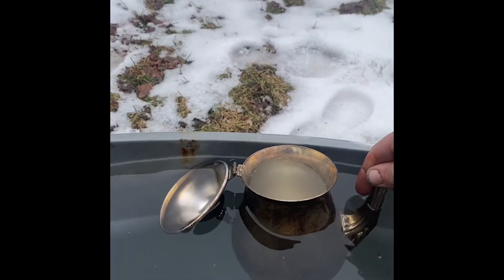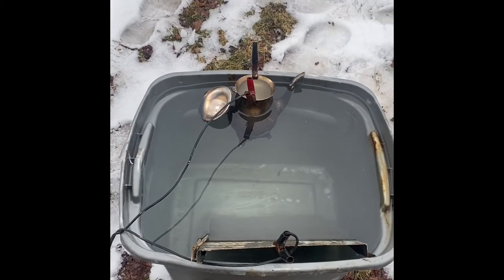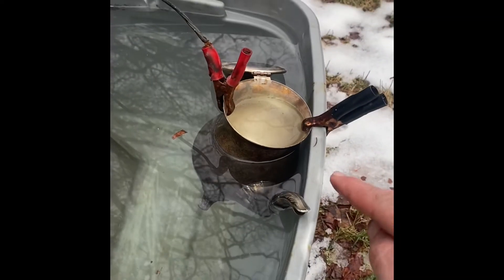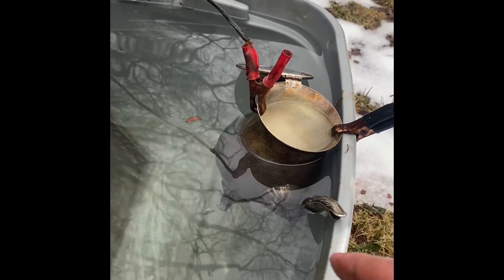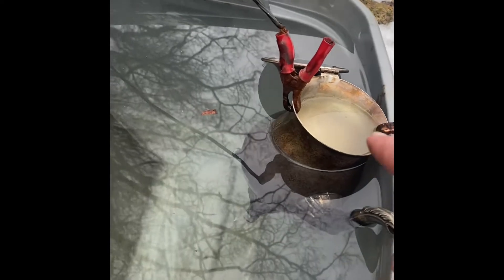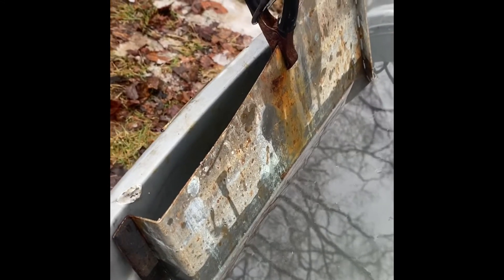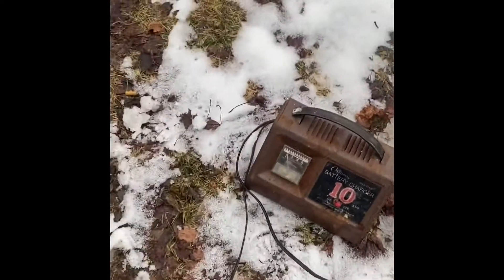Once you're all set up it should look something like this. We've got our piece of silver plate clipped to the side of the tub with as much of it in the water as possible. We have our positive lead on the piece of silver plate, and our negative lead on our piece of non-magnetic stainless, which is also in the water.